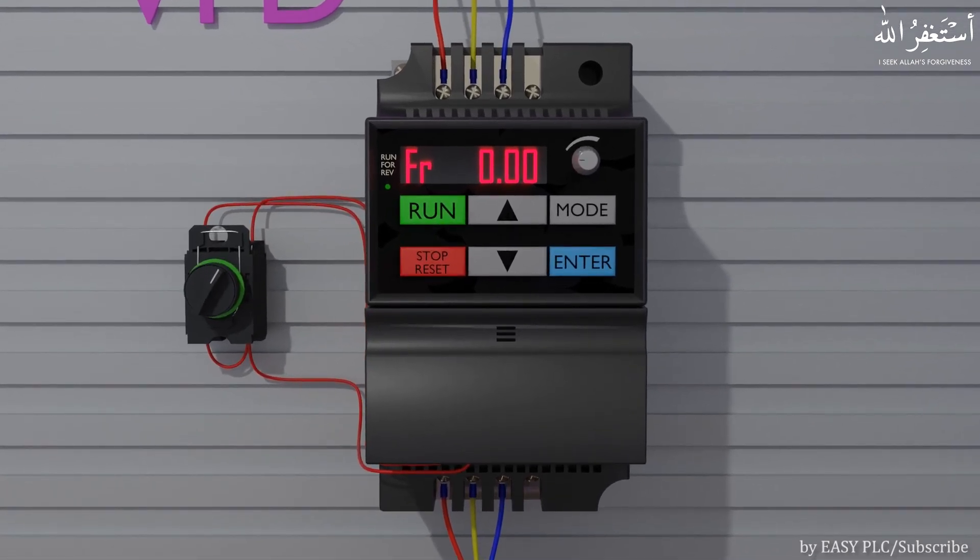We discussed that the VFD can change and control the RPM of the motor by changing the output frequency. When we start the VFD, it runs the motor and the output frequency slowly reaches 20 Hz. As we change the set-point frequency by turning the knob, the output frequency starts to increase. If we keep increasing the set-point frequency, the output frequency finally reaches the maximum output frequency of 50 Hz, and the motor runs at its rated 1400 RPM. We can also increase the output frequency beyond 50 Hz by increasing the maximum frequency limit from the VFD parameters. Similarly, we can reduce the RPM of the motor by reducing the set-point frequency.